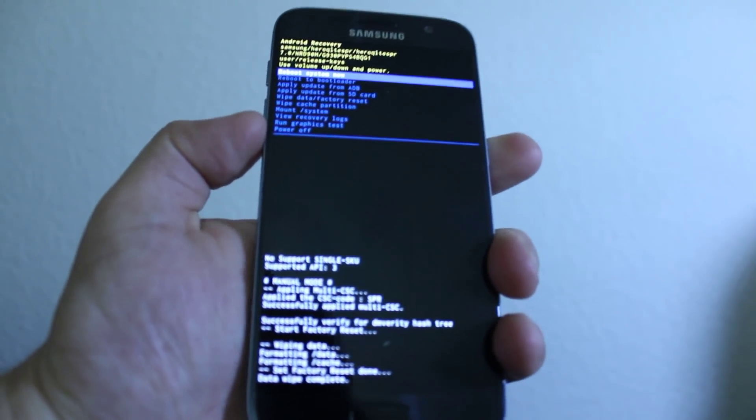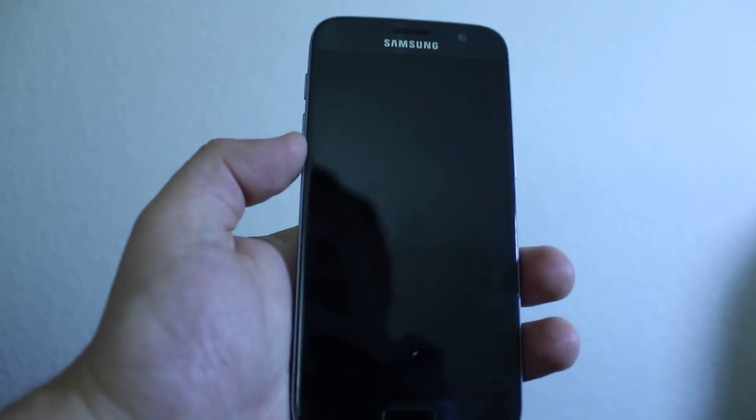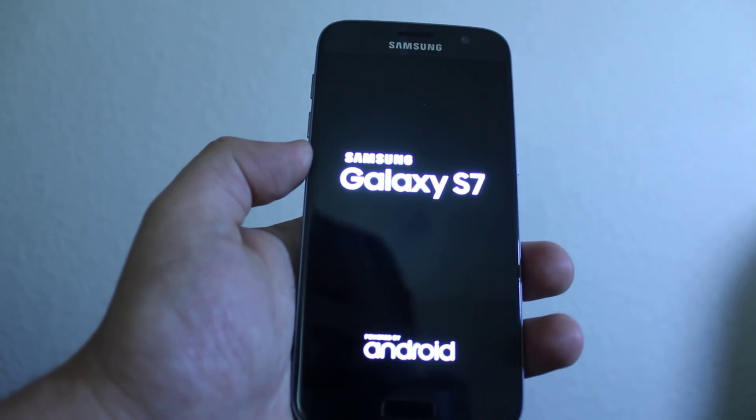Okay, now click 'Reboot System Now,' press power again, and it's gonna reboot the phone completely. It's gonna erase your password and delete everything you had on the phone.